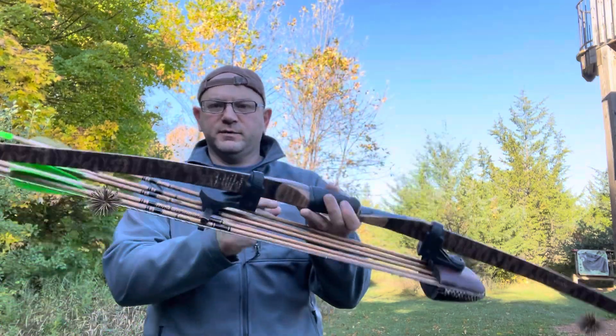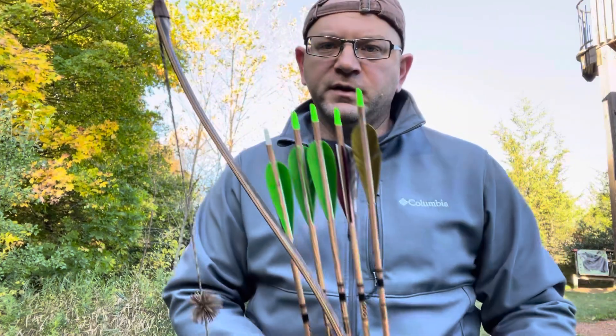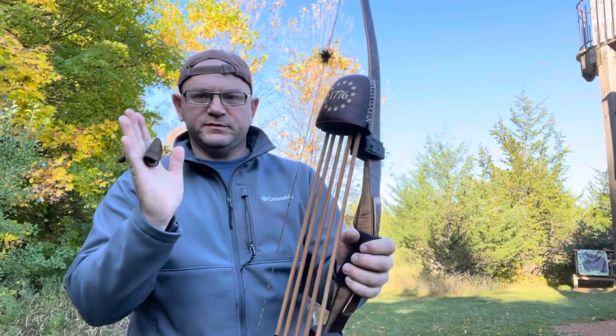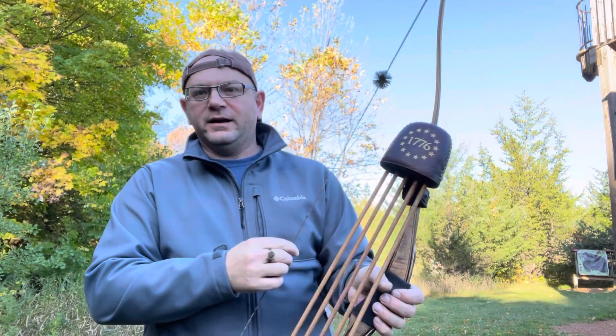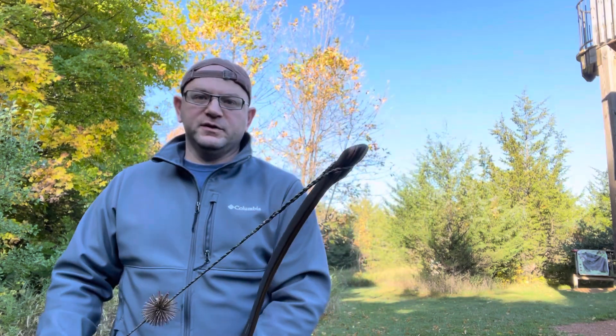These limbs look beautiful, but they're also probably easier to get out of tune — there are more curves, basically, to get out of line with one another instead of just one straight throw, even though it is a longbow.